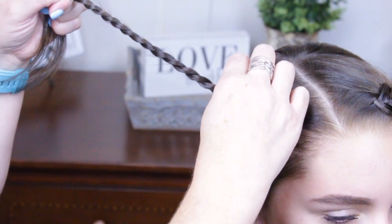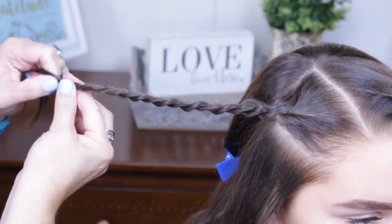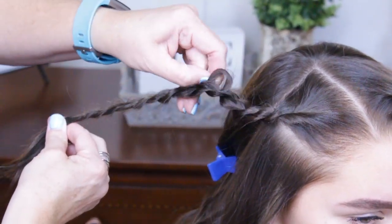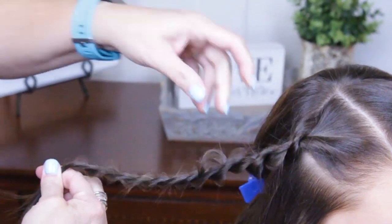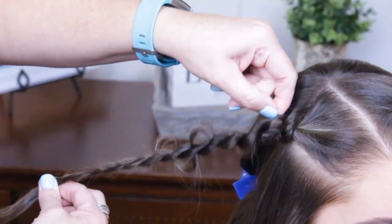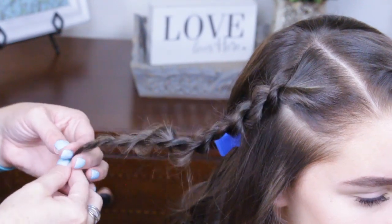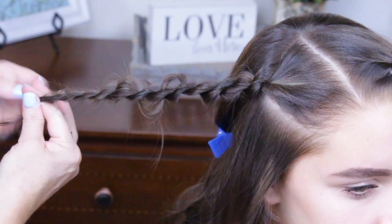Then I'm going to come in and just pull this wide as well. I'm going to put in a little elastic — same thing, it just has to reach to the back. You can leave these in.